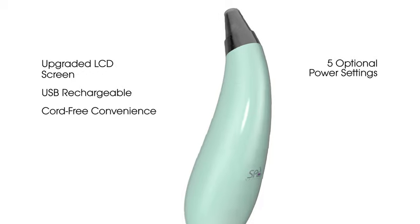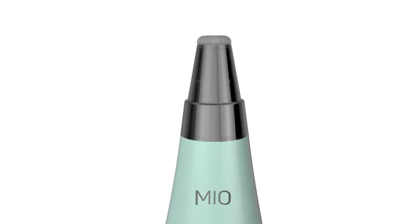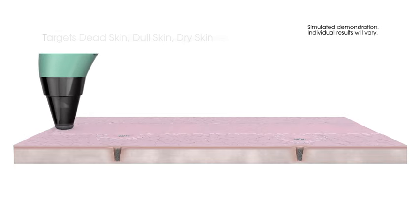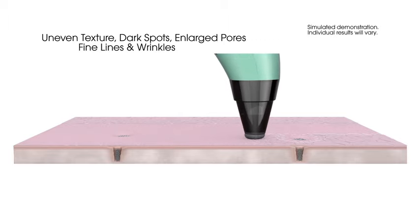This skin-perfecting innovation is a two-in-one system that will transform your complexion. Step 1: Mio's Rejuvenating Tip utilizes laser-cut diamond bits paired with gentle vacuum suction to target dead, dull, dry skin while improving the look and feel of uneven texture, dark spots, enlarged pores, fine lines, and even wrinkles.